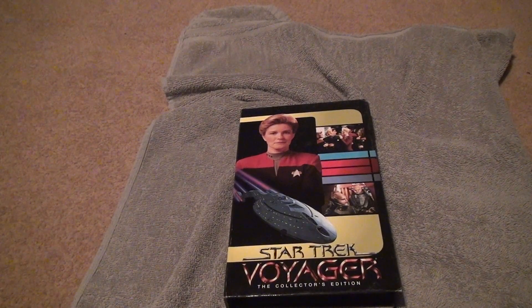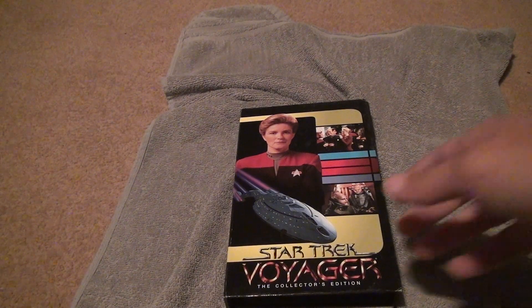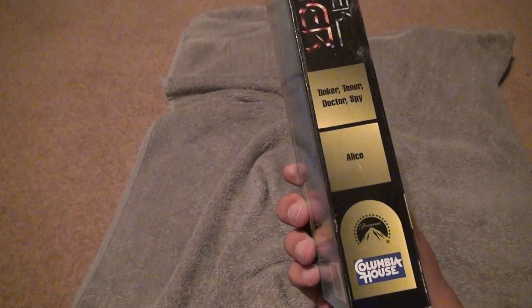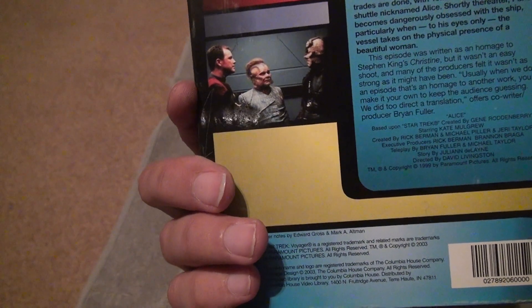Here we go for Star Trek Voyager, the collector's edition. Let's look at this — Tinker, Tenor, Dr. Spy, and Alice. These are pretty good episodes too, I guess.